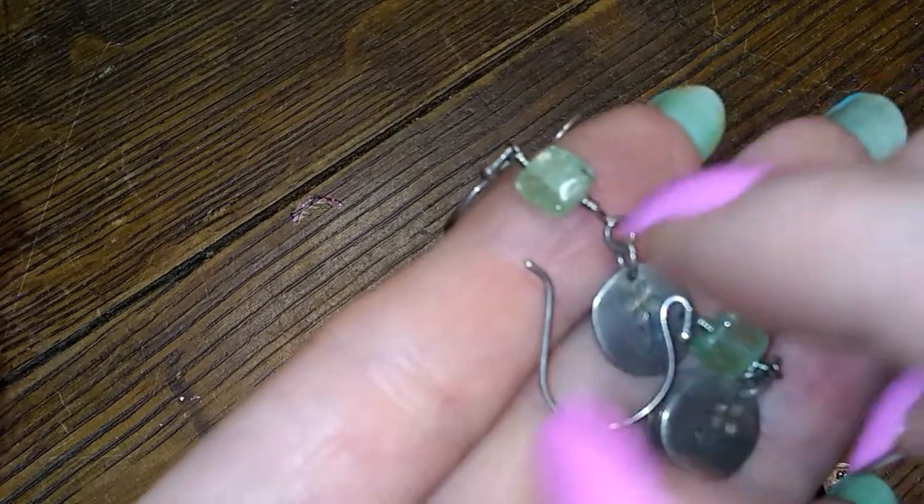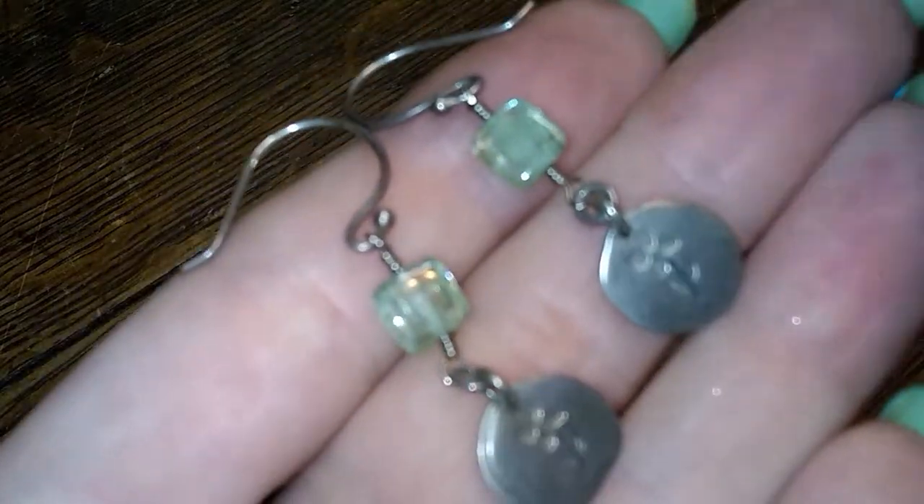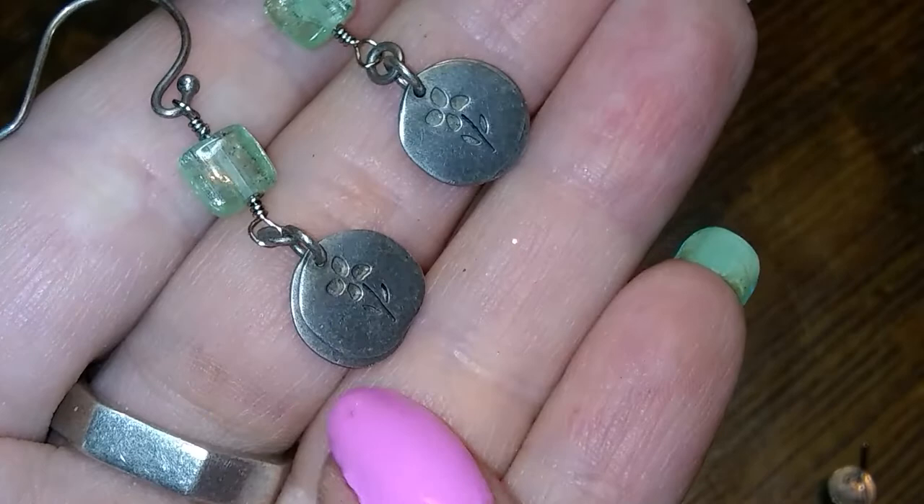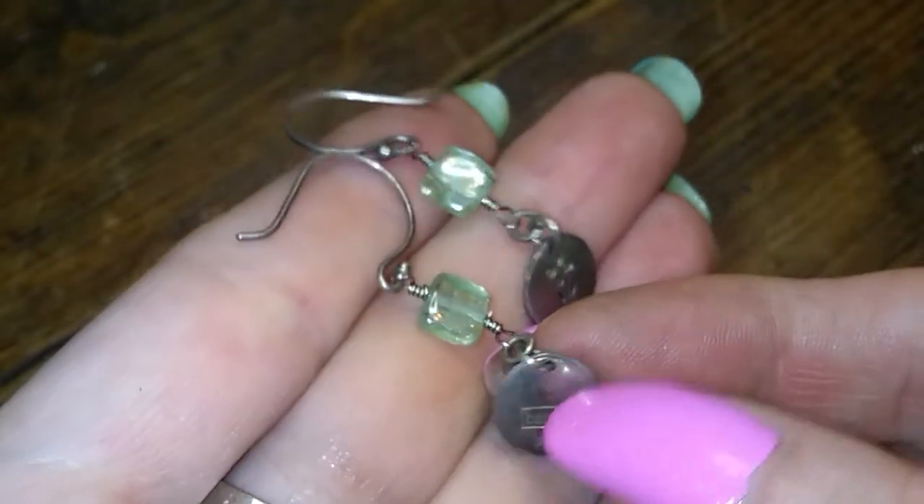And I don't know what stone this is — it might be prehnite? I can't pronounce it, but it looks like it to me. And it has these little... oh hey, look — there's a name. Baroni — B-A-R-O-N-I. So I'll have to look that one up; I don't have a clue if that's something I should be very proud I've got.